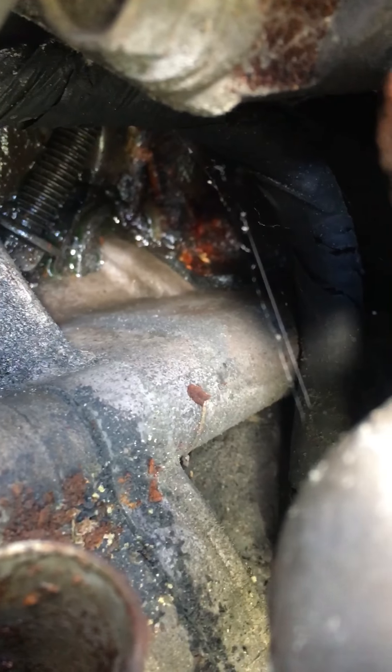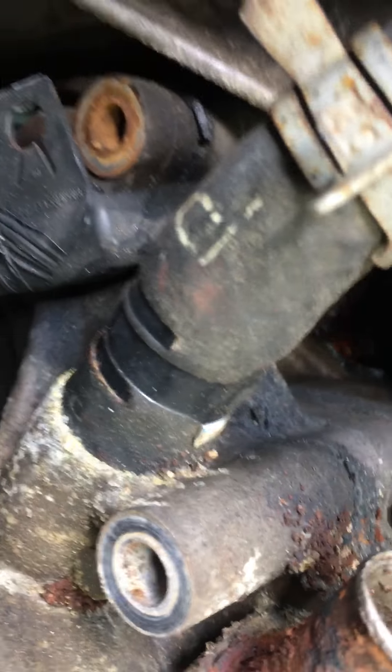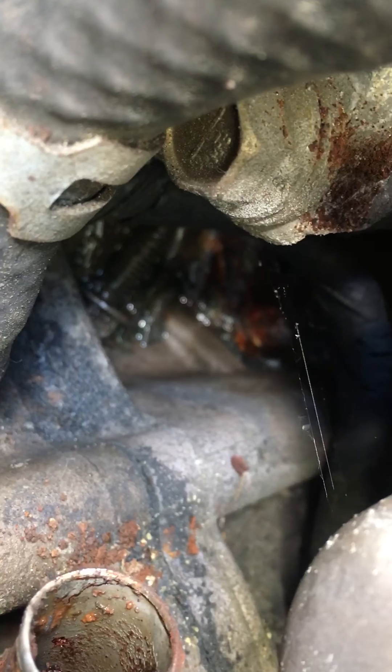What do we see down here in the valley? Hello — it's the missing bolt. See, this is why it's good to do your own work sometimes. That's pretty sloppy. You can use a magnet, a little gopher tool, to go in and get your missing bolt.